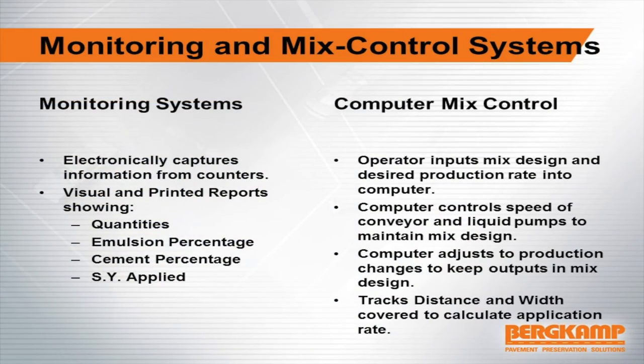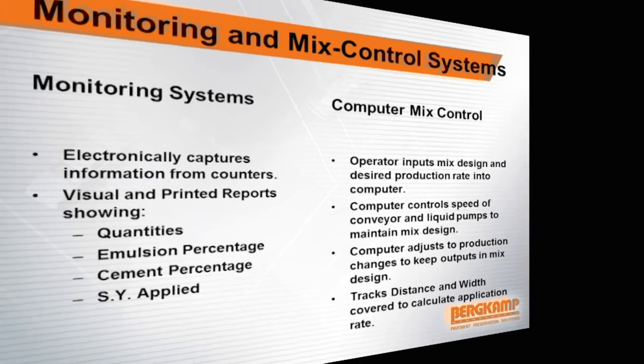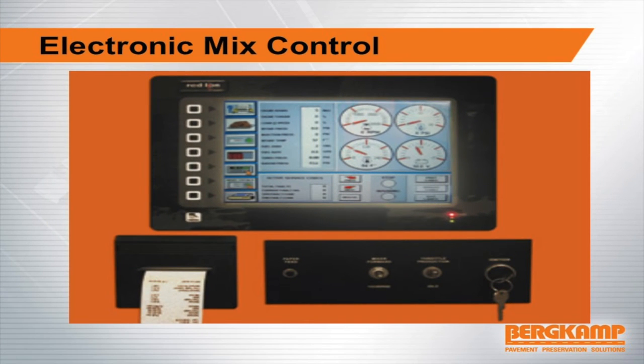You may also come across equipment that has a monitoring system, which takes the air counters and turns it into computer counts, giving you a printout at the end of the day as an inspector. The electronic units handle that internally as well.